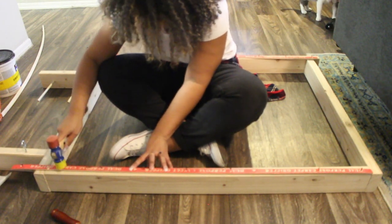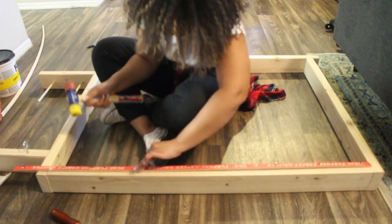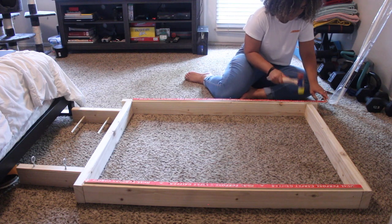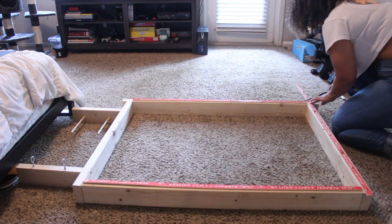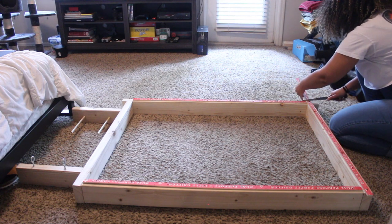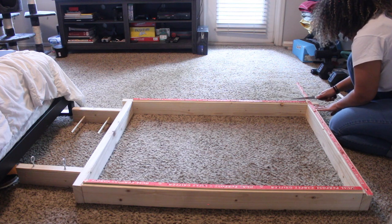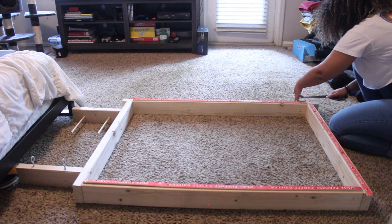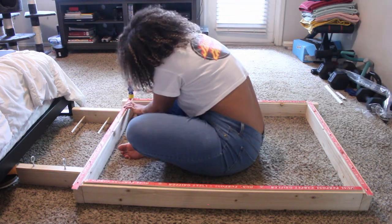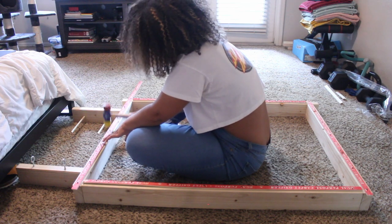Once your tack strips are facing the correct way, start hammering them onto the frame. I used a mallet instead of a hammer — that's totally fine. I actually prefer the mallet because while hitting the screws, the tacks poke into the soft rubber of the mallet rather than being beaten down by metal. A mallet might work better if you don't want to accidentally hammer down your tacks.